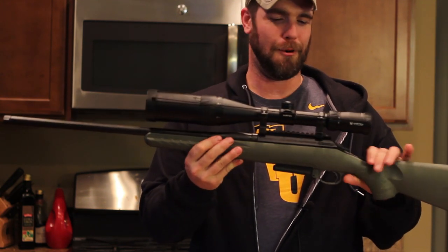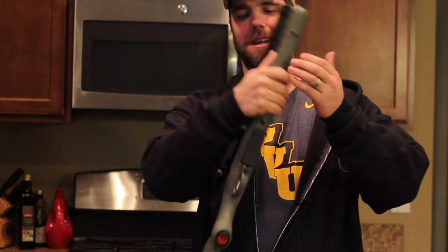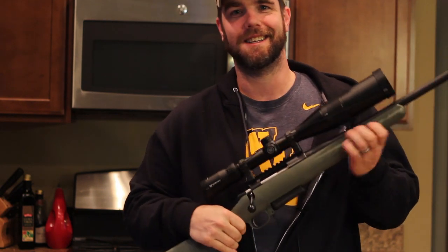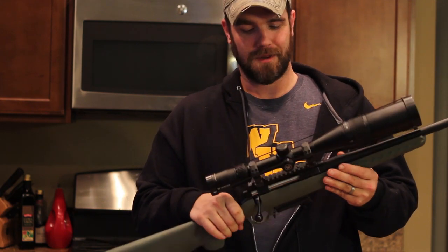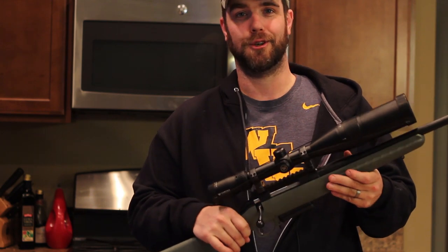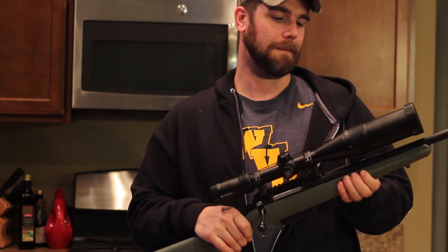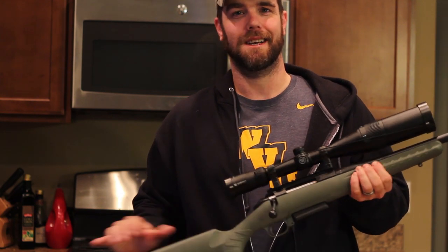The Ruger American Predator 6.5 Creedmoor. She is a true beauty and I am excited to get this thing out on the range. There are a lot of guys who shoot these and set them up for a thousand yards or further — one guy was shooting a mile. I'm super, super pumped about this. It was a birthday present for myself.